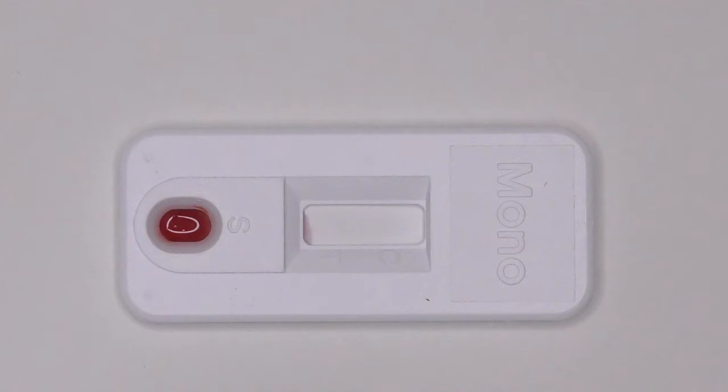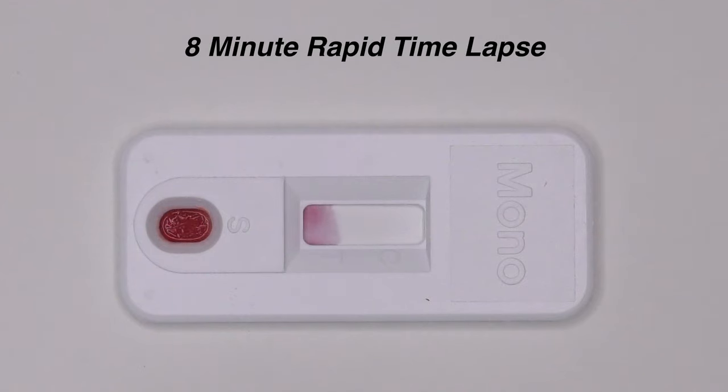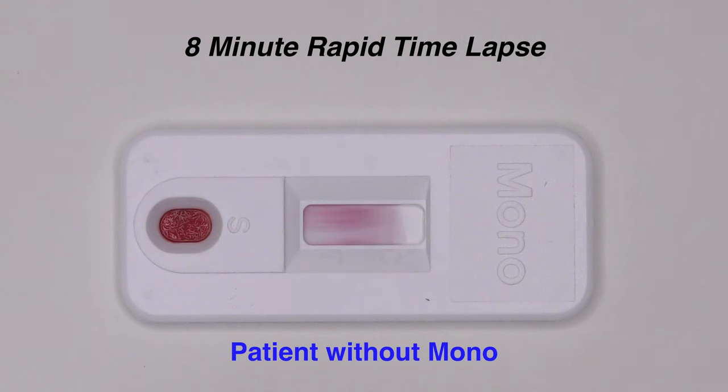The results are read after 8 minutes. Here is an 8-minute rapid time lapse showing a negative mono test result. Note that the red arrow points to the presence of a single red control band indicating a valid test. Given the absence of a second band, this test would be considered negative and the patient would not be considered to have mono.